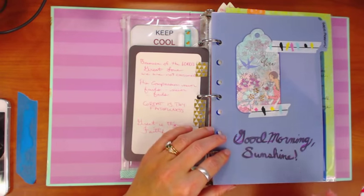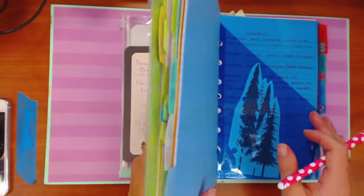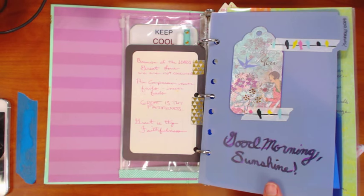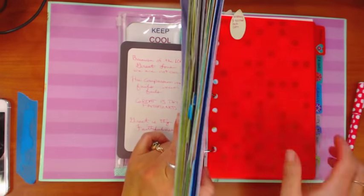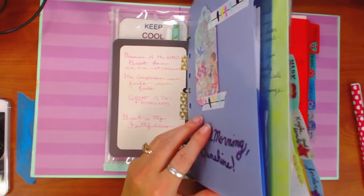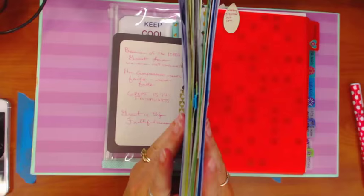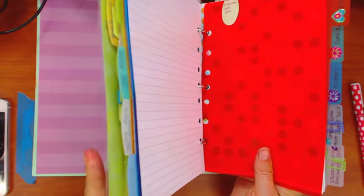I like to do this first thing in the morning. I have a little bit of decoration on the dividers. The way I have this set up is still evolving — just the other night I changed some things because there were parts where I was getting frustrated. I have sections that I pray every day, which are broken up into subsections, and then a section that I do once a week.